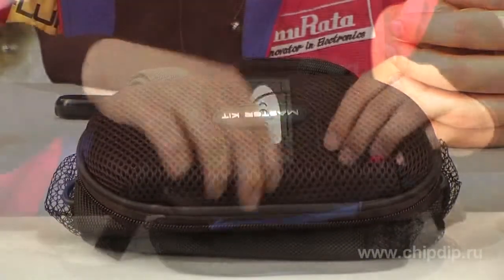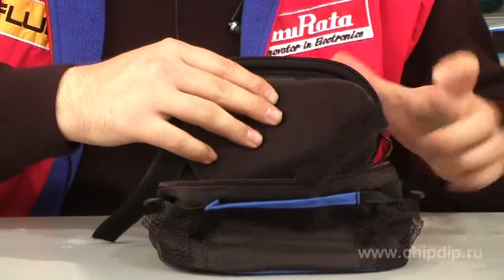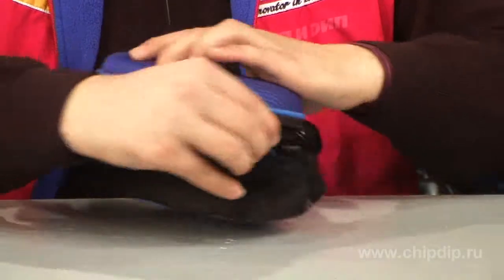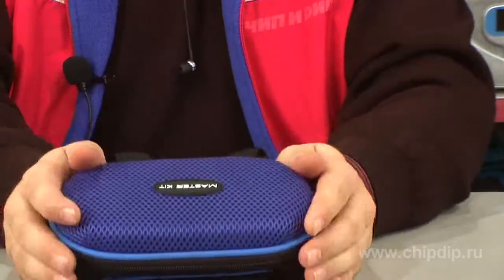Treat yourself to the convenience. Enjoy the music during cycling, going on picnics, or having a walk with a child. Use the MT-6091 model music glovebox speaker bag.